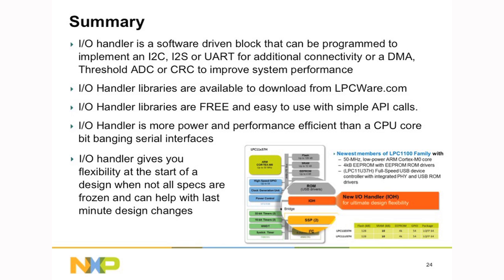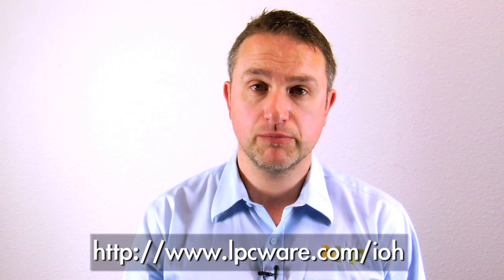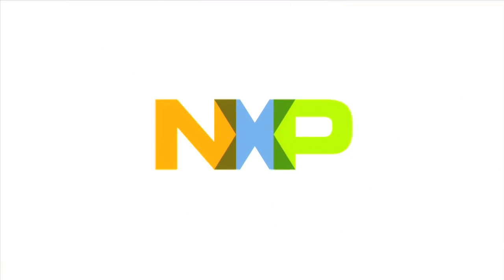The I.O. handler gives ultimate flexibility, whether it's at the start of a design when you're not entirely sure of the specs, or at the end of a design when last-minute changes could come in. We've stocked all of our distributors with boards and parts, so for more information contact your local distributor. For information on the I.O. handler libraries and documentation, please go to lpcware.com. For information on the LPC11U37H and E37H, check out nxp.com. Thank you.